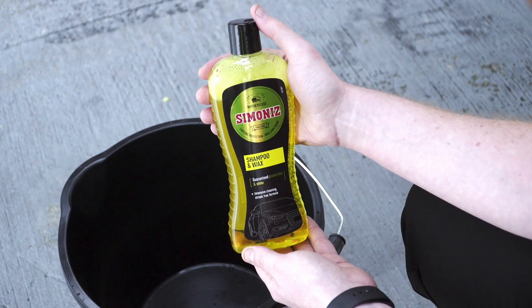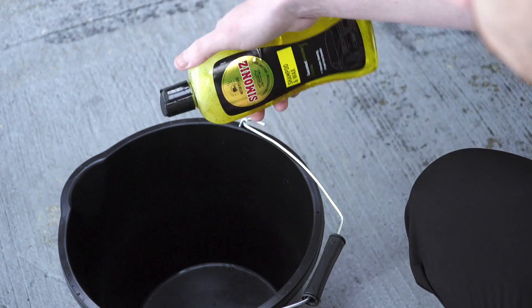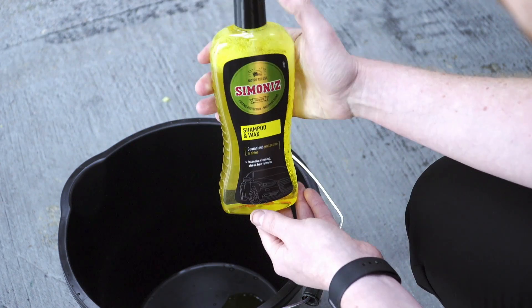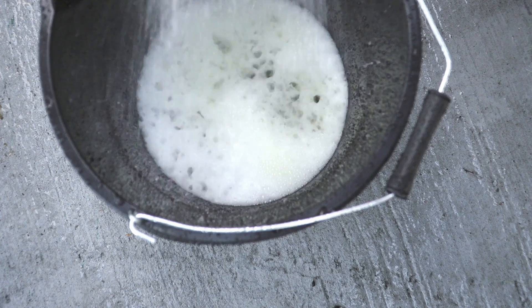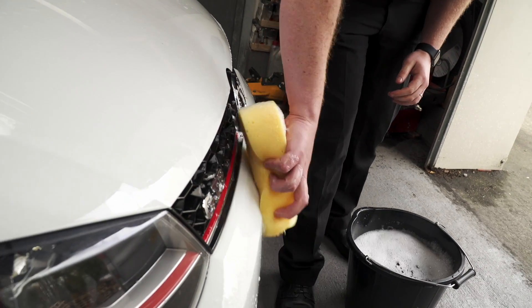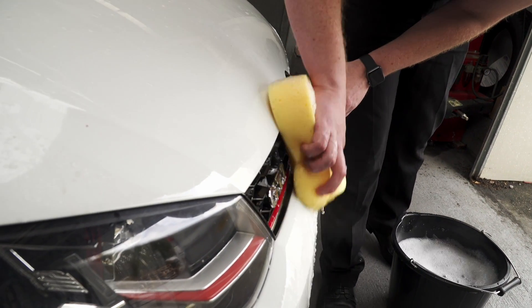Simonize Shampoo and Wax contains powerful cleaning agents which work quickly to lift dirt from the car. Our specially developed formula is pH neutral so it won't damage the paintwork. The great thing about this shampoo is that it can be used on any surface, from bodywork and glass to the wheels and plastic.